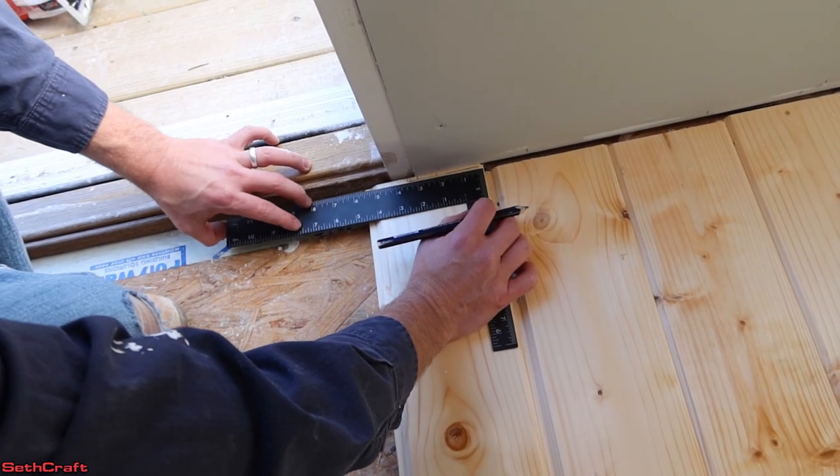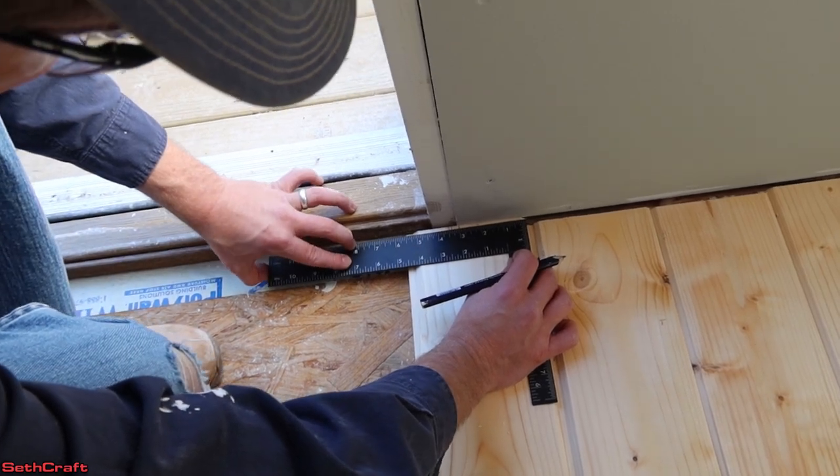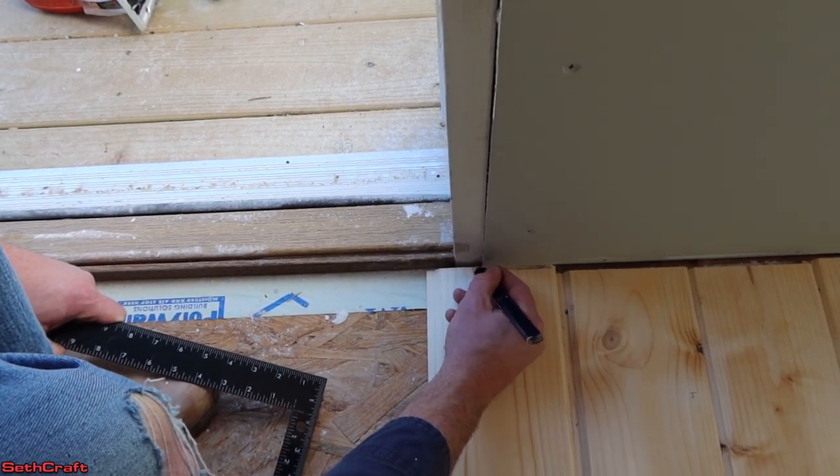We've made it to the door, and we're going to just trim off a little bit of this so that it will butt up close to the threshold, and that will allow us to have as little gap between the threshold and the floor as possible.